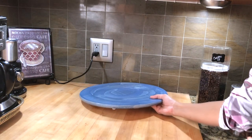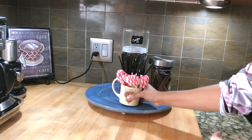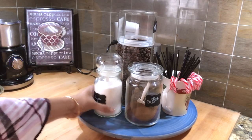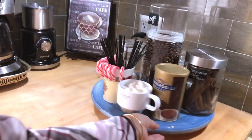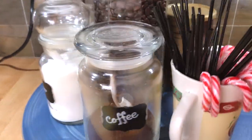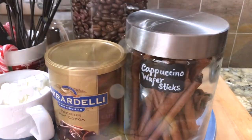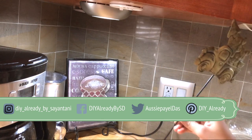Lazy susans are your best friends, girls — it makes life so much easier! I painted it blue and the paint was from IKEA. Now it's time to be fully equipped. Decorate it in such a way that the main items are visible from the front. However, since you're using a lazy susan, you can just turn the tray whenever you want.